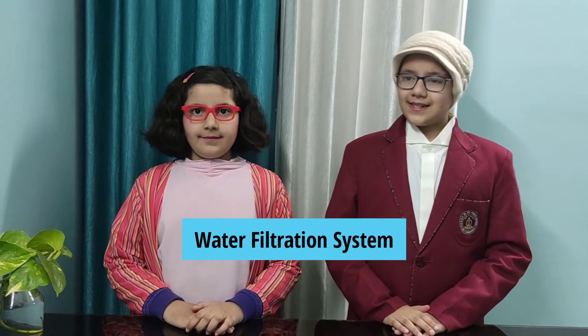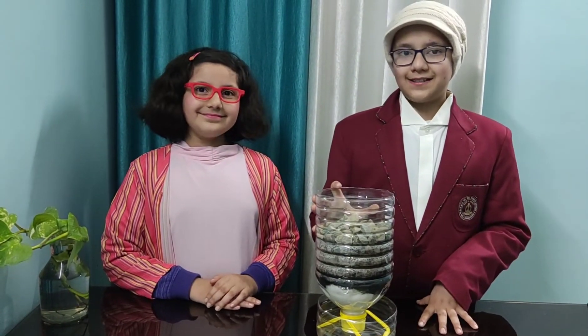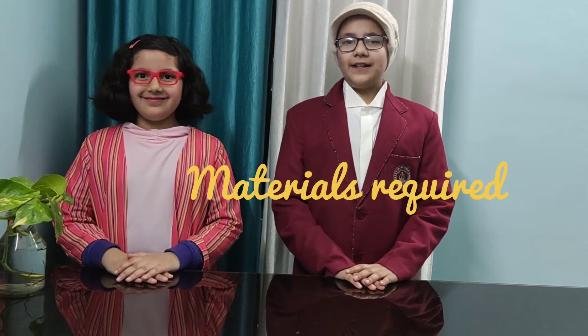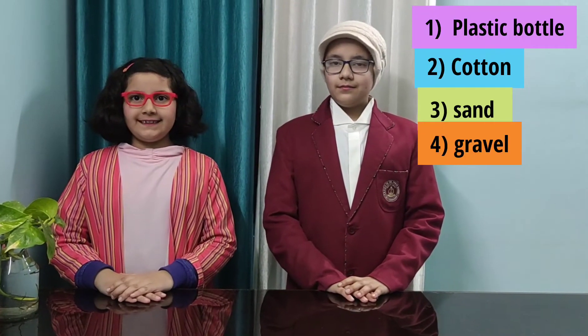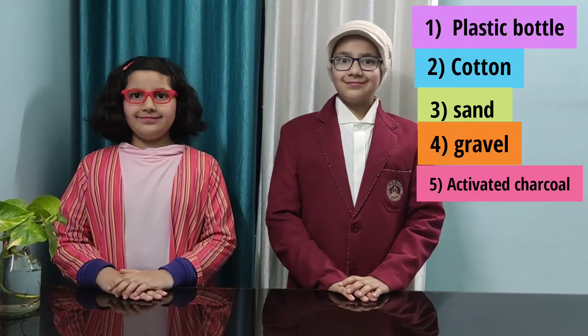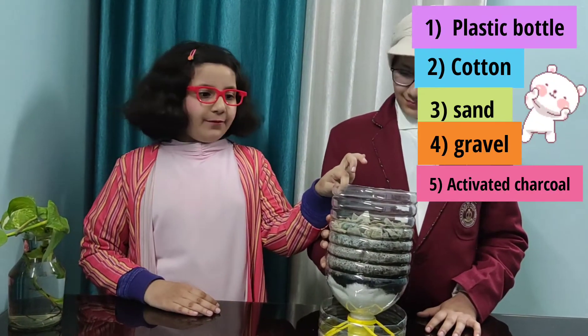To make a water filtration system to clean muddy water, follow these instructions. Materials required: one large plastic bottle, cotton, sand, gravel, activated charcoal, scissors, a beaker, and a muddy water sample. Let's harness plastic waste for water filtration.